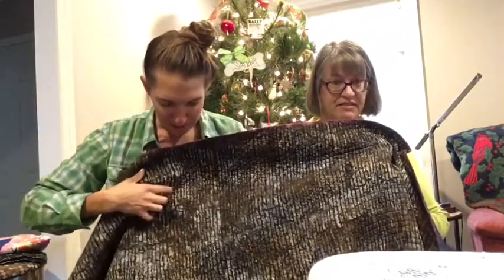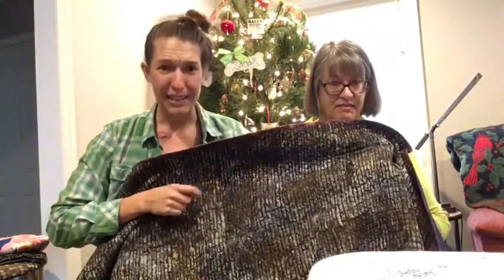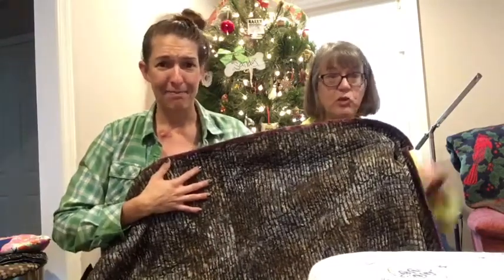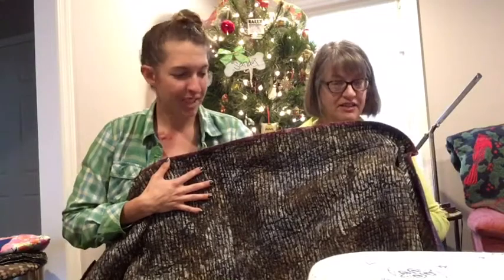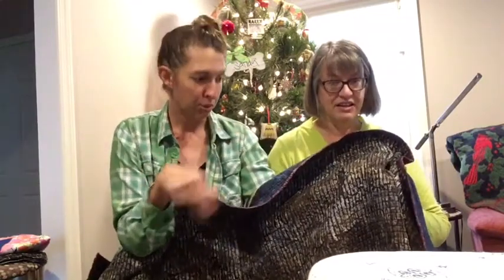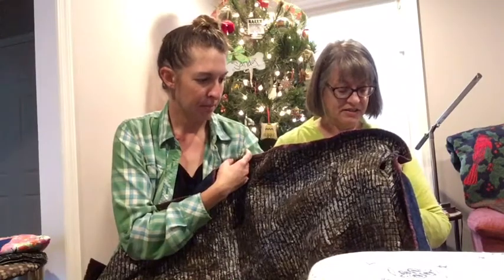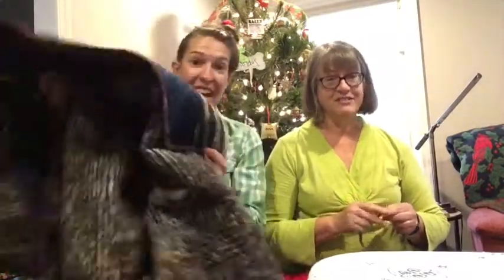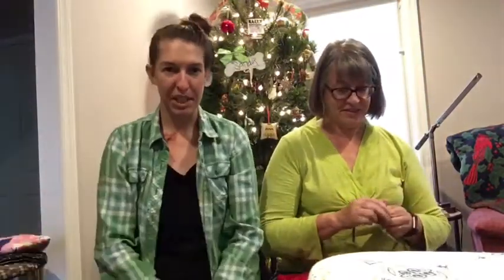I'd never done a spiral before, so I probably didn't baste it well enough. I got some pleats in the back, but it has this linear camo and you cannot see them — even when I'm two inches away from it. I couldn't see it until it was like three or four rings away, so I couldn't fix them. I could have ripped it all out, but I had to get this quilt done in time for opening day. It's a lucky charm. We have some lucky charm items in this house.